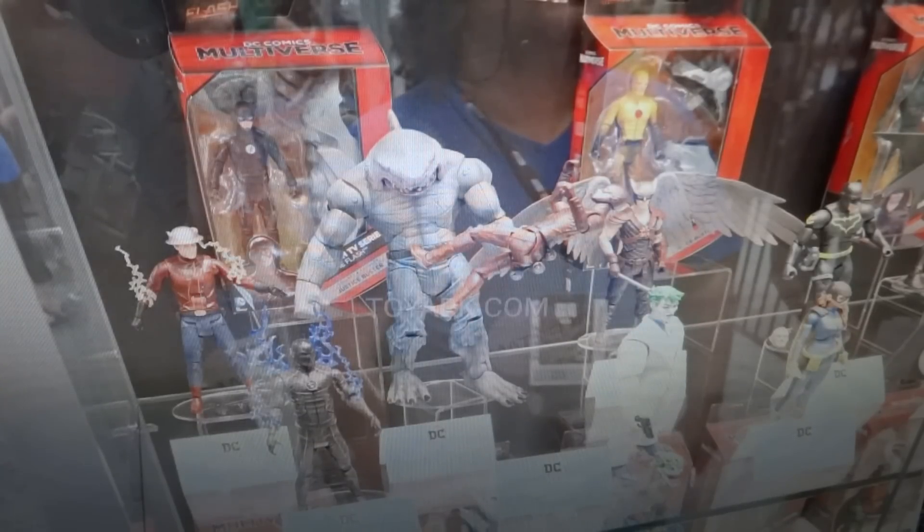And as you can see, he is massive. He's not just like a slightly upsized figure that just barely qualifies as a Build-A-Figure. He looks like a Build-A-Figure — he looks like a massive figure, which is sweet. And he is looking really awesome.